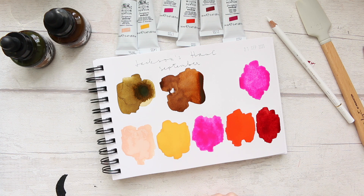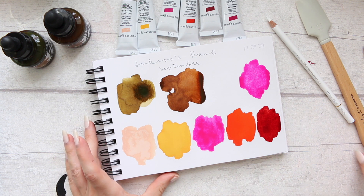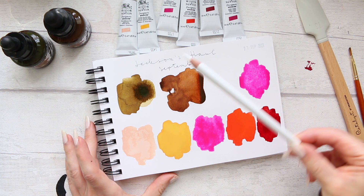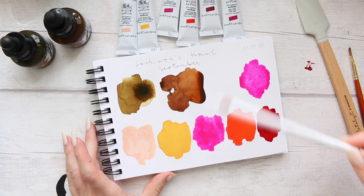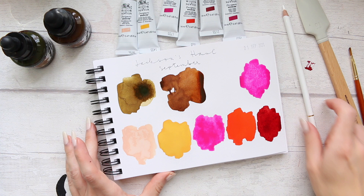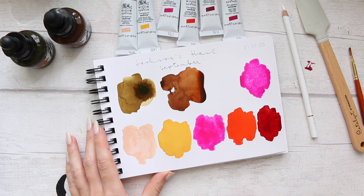I think for September they're stunning. I wonder what my September favorites will be like, which I'll be filming in about a week. I will let this dry, I will title it, and then what I wanted to do is come over with the Holbein pencil and just scribble a few marks to see what it looks like on the gouache paint as well as on the darker backgrounds.